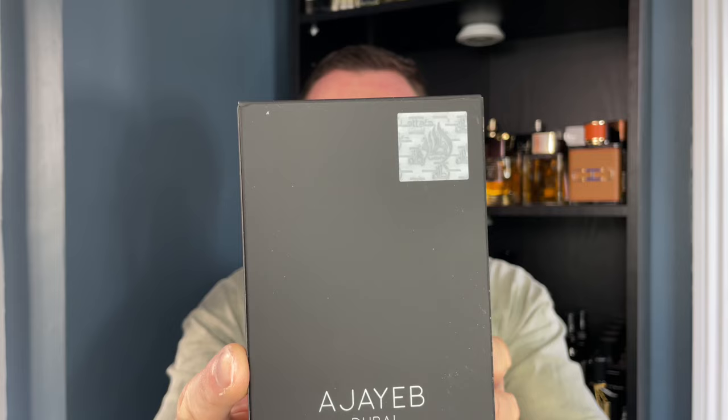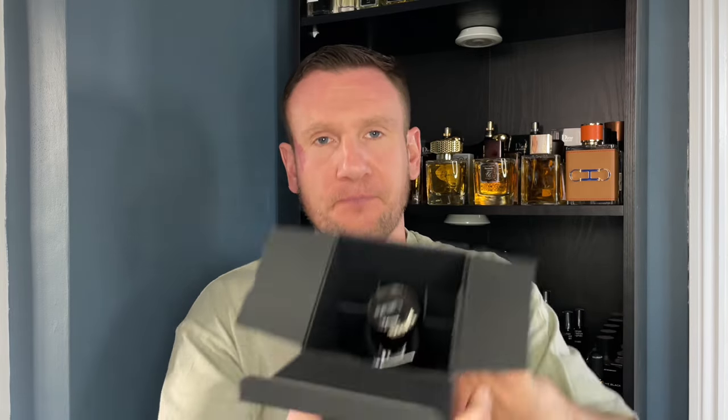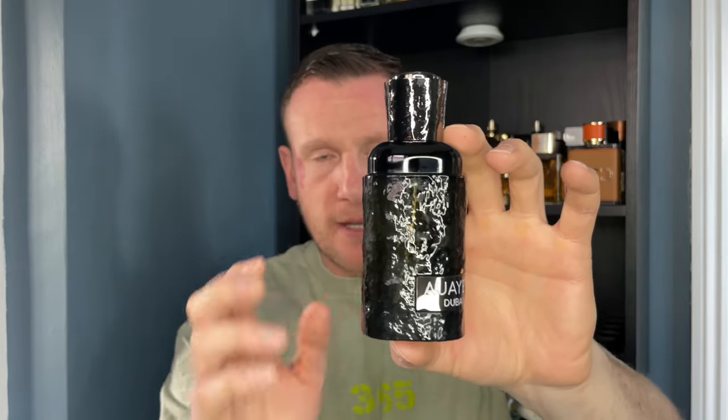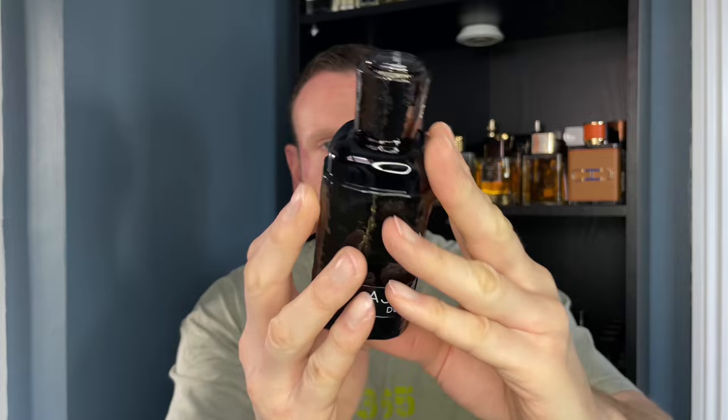There's a La Taffa sticker up top to let you know it's legit, and there is the box. 100ml of perfume concentration. I got this on a website called Sogat in the UK for £22 — for 100ml, if the fragrance is any good, that is a steal. From the front it looks like an all-black bottle, but it isn't — you can see the level of the juice and the back of it is black. Then you have the cap with the name of the house on top. Lightweight cap.